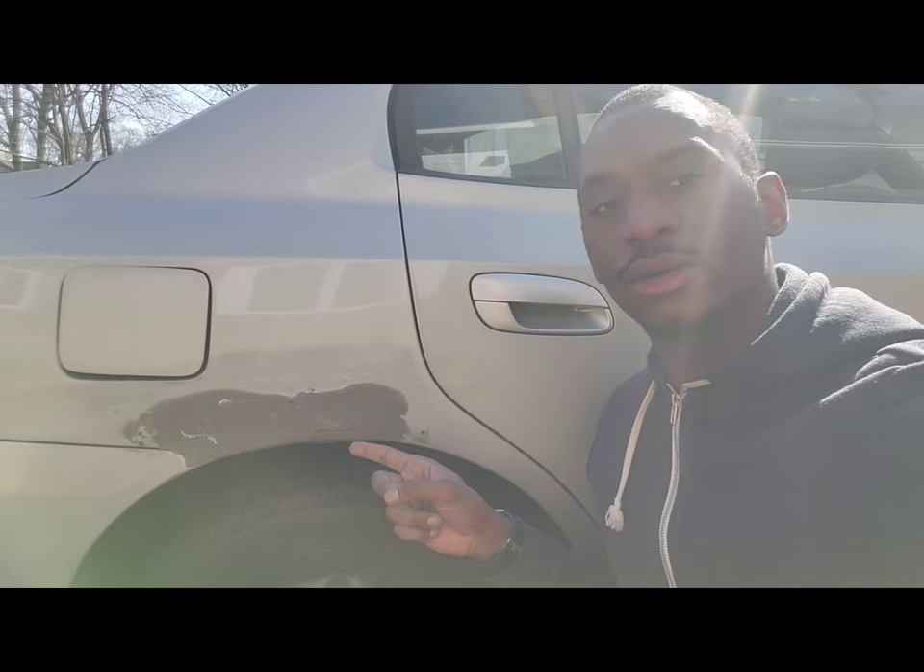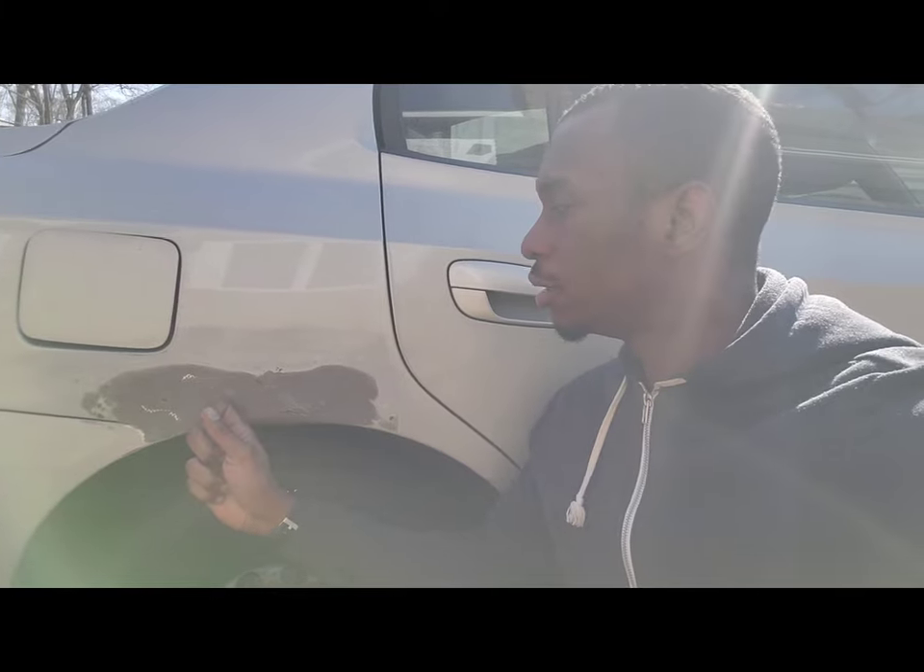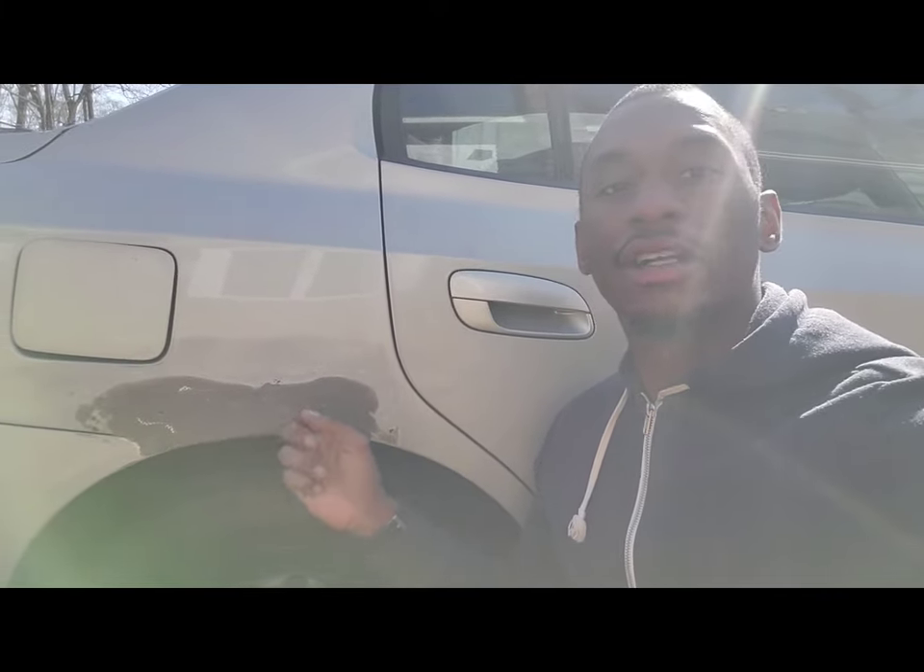What's up guys, it's Sir Murph — Sir Murph Services, Moments with Murph, whatever you want to call me. We're back again with the Elantra and today we're going to get into something that is pretty complex. You want to know why? Because everybody sees it — we're talking about bodywork.